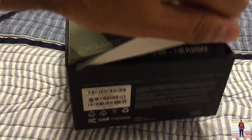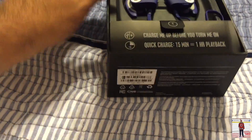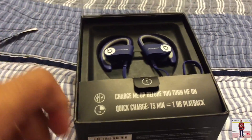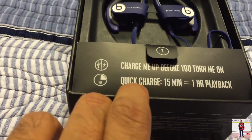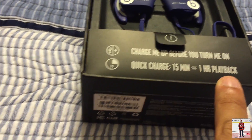Because I'm doing this one-handed, it's a little more difficult than it really is. But there you go — this comes right off. And then it says: charge me up before you turn me on. Quick charge — fifteen minutes is one hour of playback.